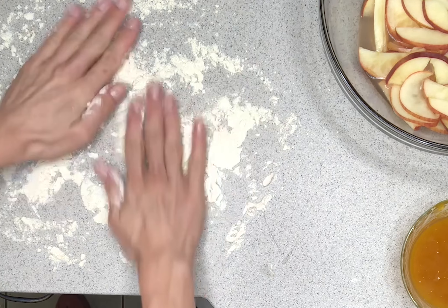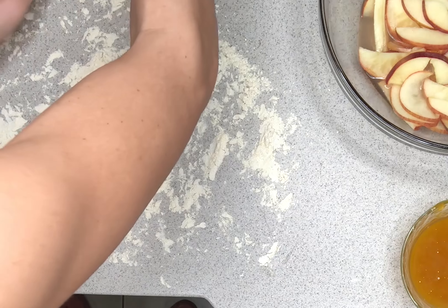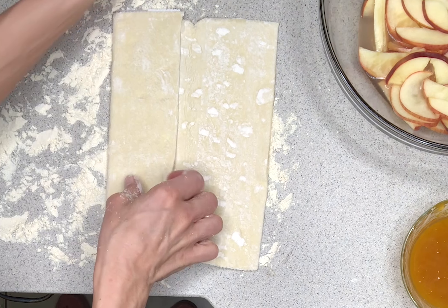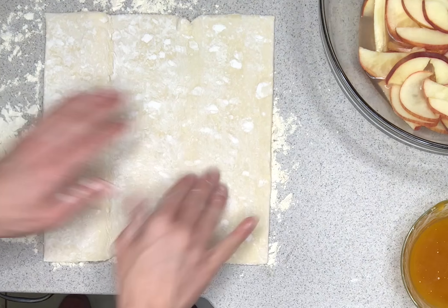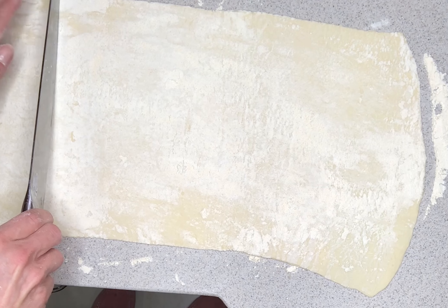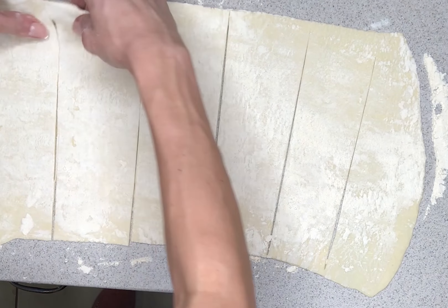Go ahead and put some all-purpose baking flour out on your countertop. Get your puff pastry — this one I'm using is Pepperidge Farm, it is vegan, there is nothing in here like eggs or dairy. There is a better brand out there I would suggest using — it's Earth Balance, they have much better ingredients in their puff pastries. So give them a try, or use this one, whichever you prefer. We're going to go ahead and roll that out and cut this into six slices.